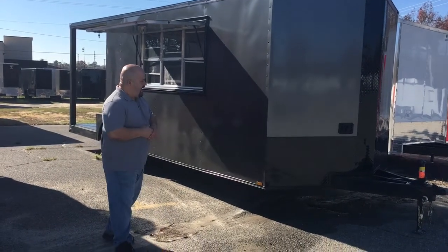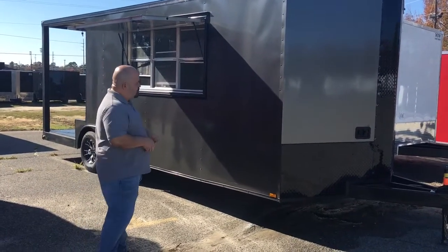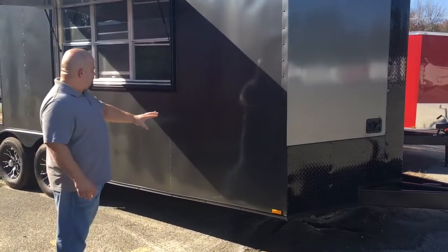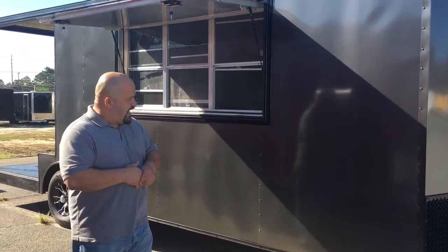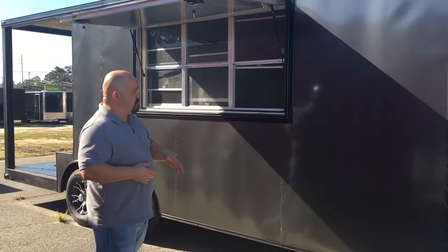This right here is an 8½ by 20. It is a charcoal gray blackout barbecue trailer. If you notice, you've got your all-blackout trim. Now on these trailers, we have our semi-screwless sides, which comes in really handy when you want to do your lettering or your logos on the side of your concessions or barbecues.